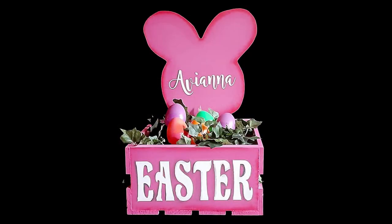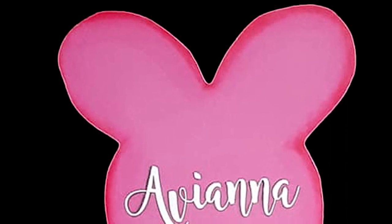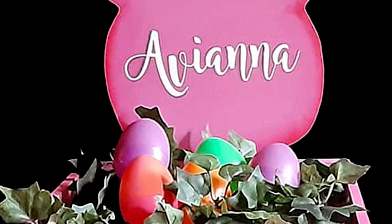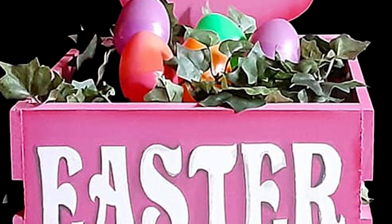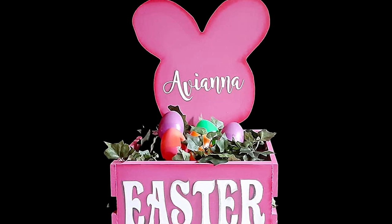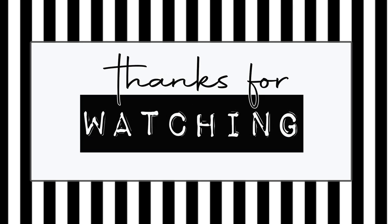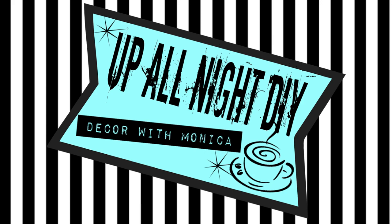That's it — so simple and so cute! Please be sure to check out Tiff's channel as well as the playlist; links are in the description box, as is the list of supplies. This was a quick one today. I hope you like today's project and I hope you'll give it a try — I think it's really cute. Stay creative, my friends. Thanks for hanging with me. See you next time. Up All Night with Monica.